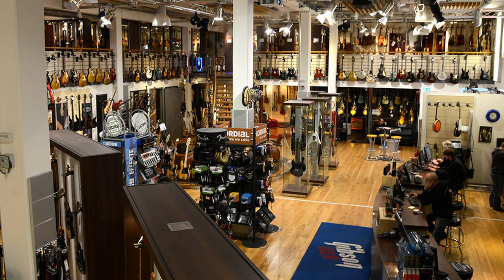Harley Benton is the in-house brand of Thomann Music, much in the same way that Mitchell is the in-house brand of Guitar Center. So if you're lucky enough to live in Germany, you can stroll right into the shop and pick one off the floor. For the rest of us, we have to worry about shipping costs.